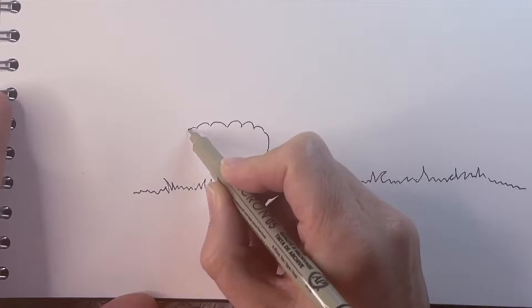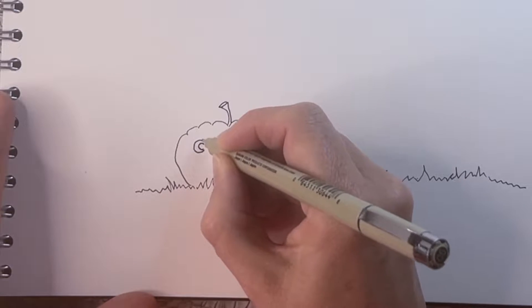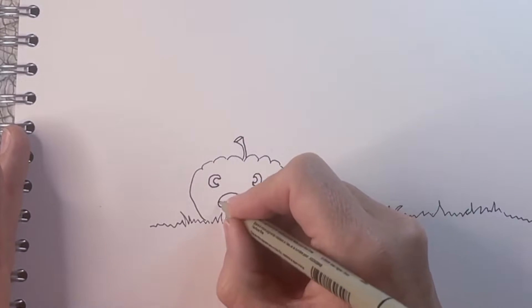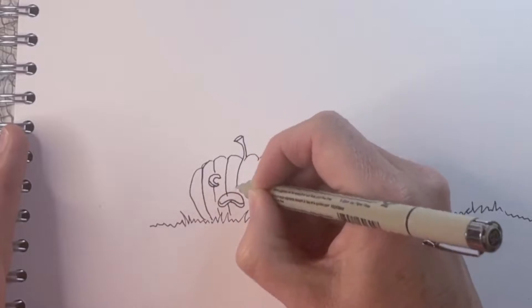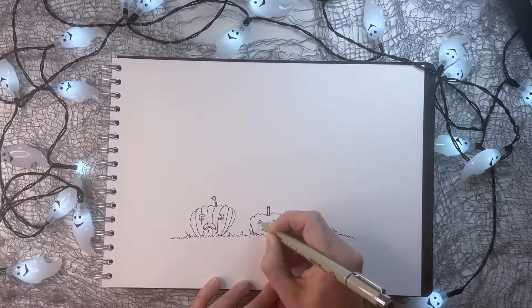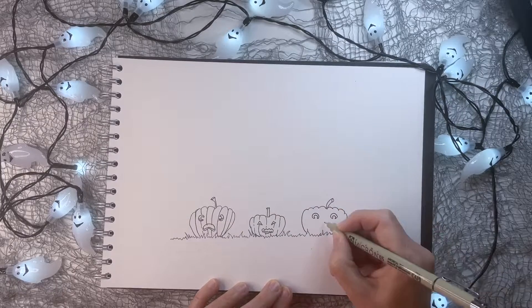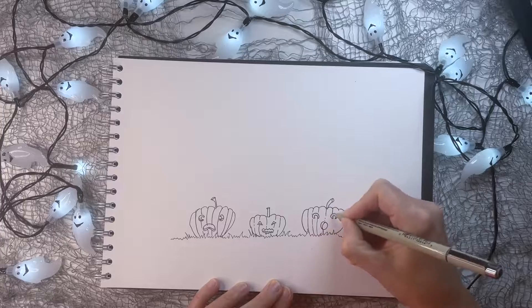Pumpkins have ridges, so we're going to draw a wavy line at the top. For the eyes, we're just going to do two C shapes, and then we'll add the ridges. Next is a little smaller pumpkin with a bit of a scary face. And then we'll draw another one with a bit of a shocked face like the one on the far left.